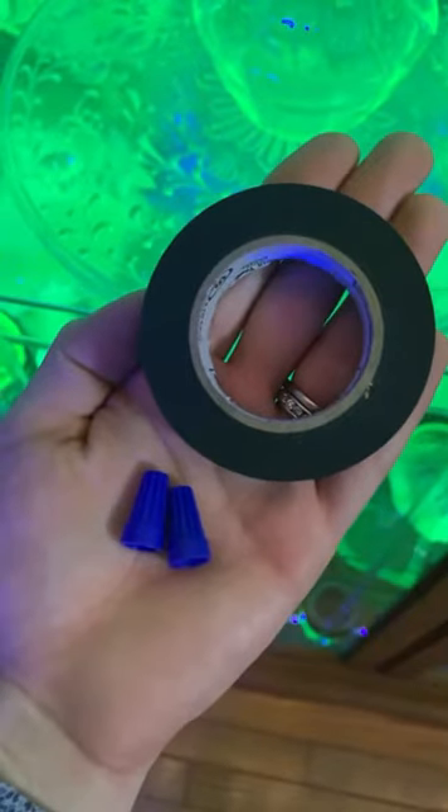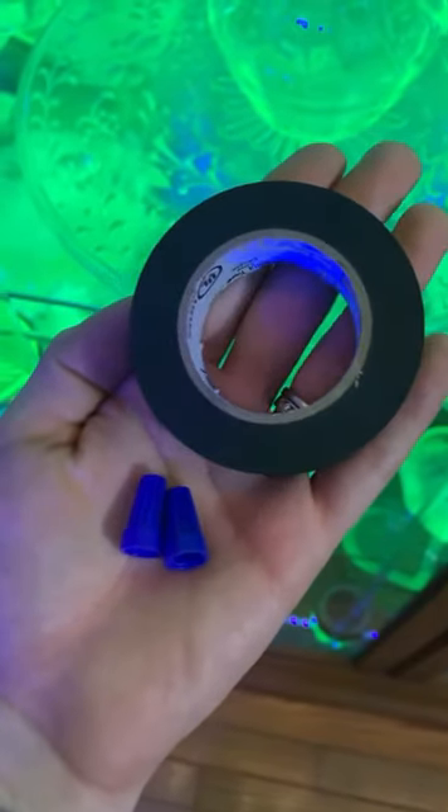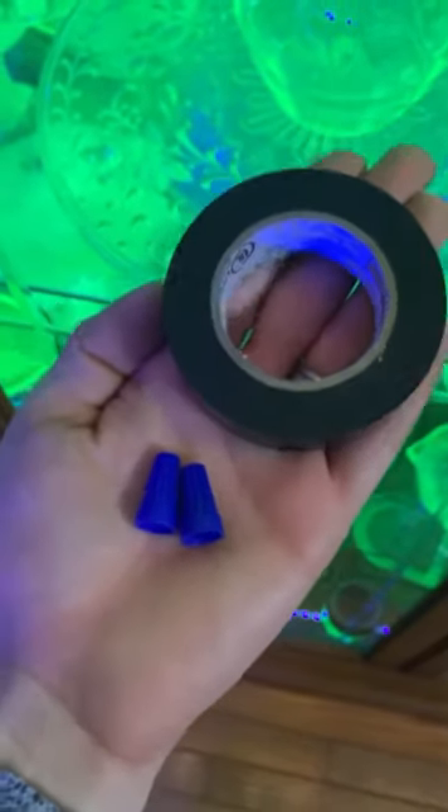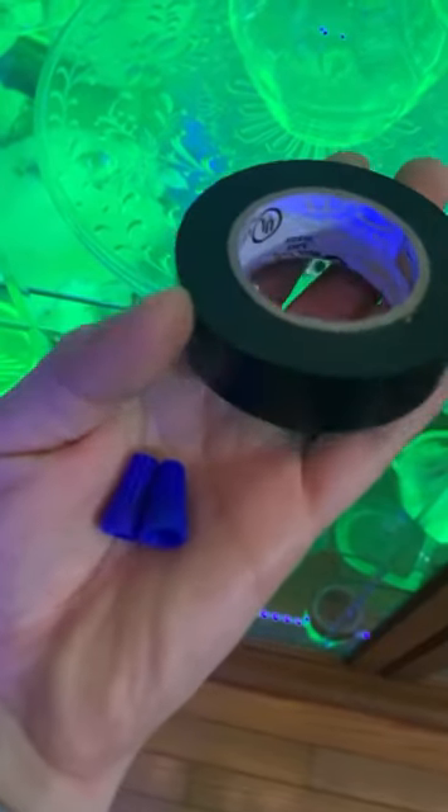If you choose to splice the LEDs together, you're going to need some extra supplies that were not included in the kit. I personally used two wire nuts and a little bit of electrical tape.